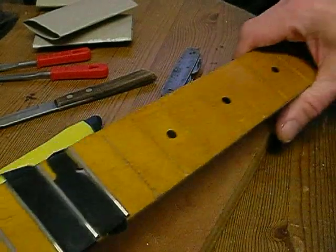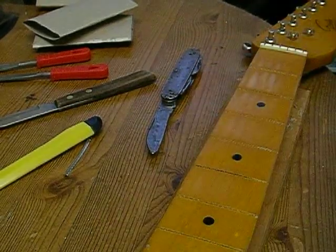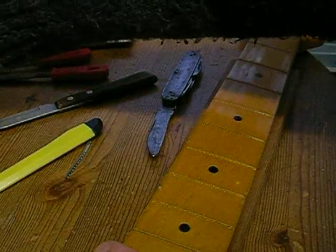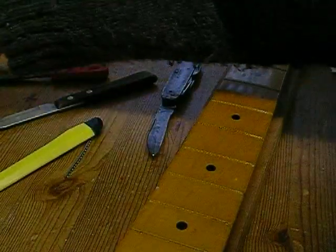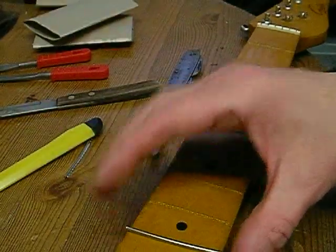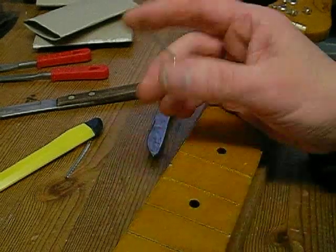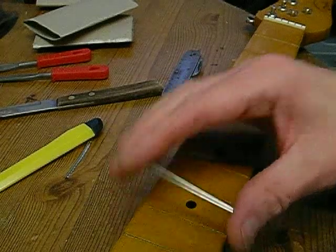It may not play perfectly but I'm going to try and get it to play as well as I can. I haven't got a proper fretting hammer either. I've seen people put the fret on and hammer each end first with a mallet, then tap it along so it goes into the slot.